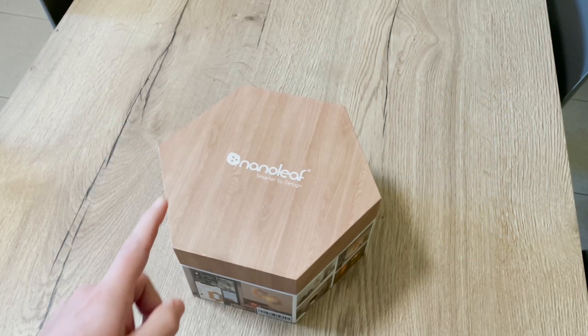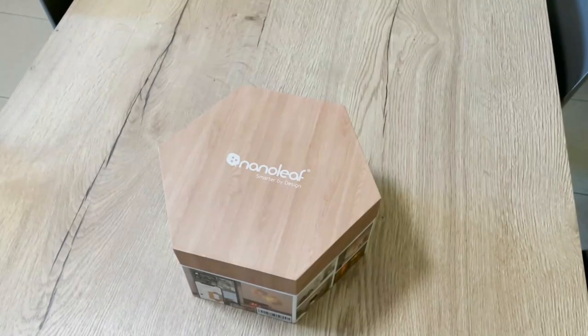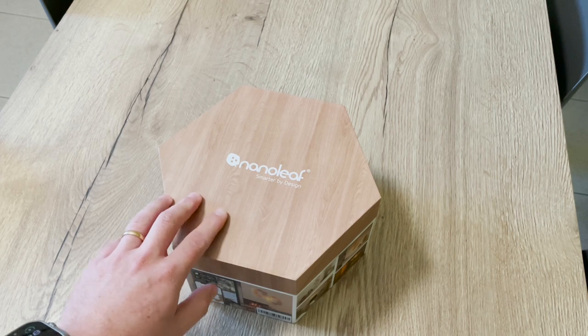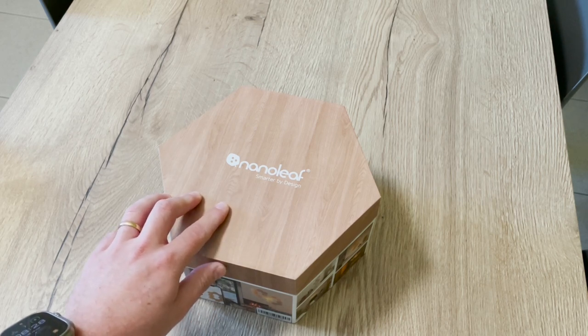Hello friends! I'm really excited to show you the Nanoleaf Elements. Welcome to this new video. Before we start, I have to mention that Nanoleaf sent me this product in order to showcase it on my channel, but as always I give you my honest opinion.